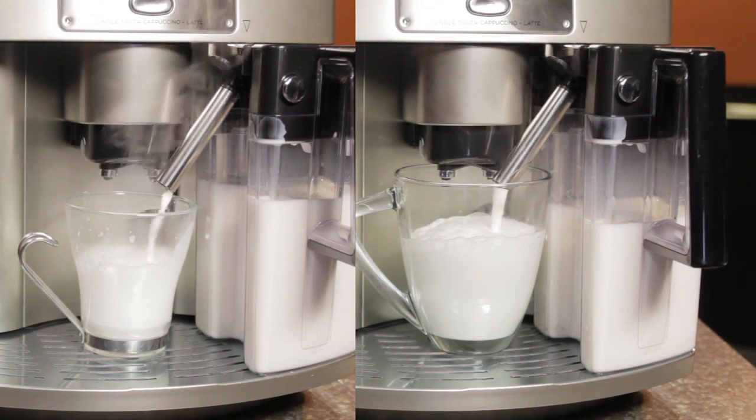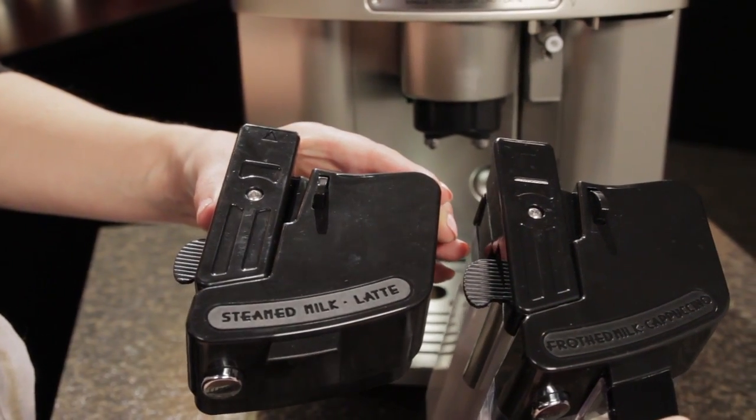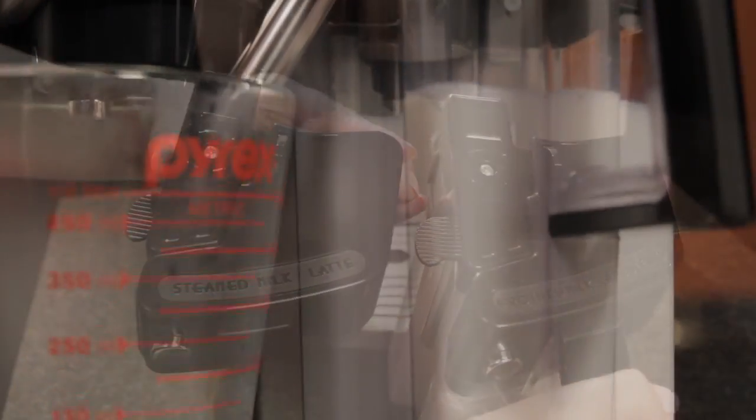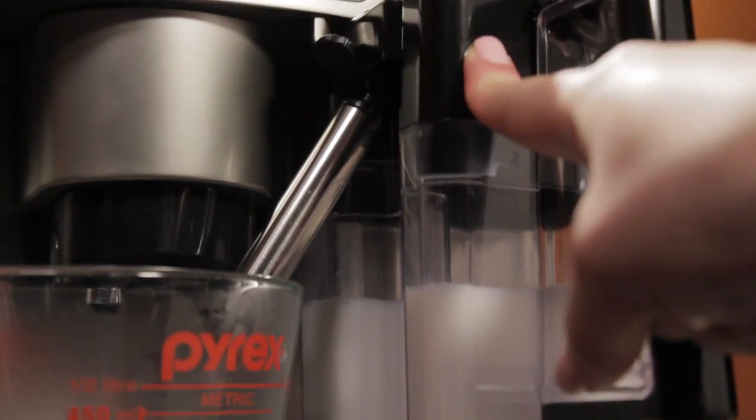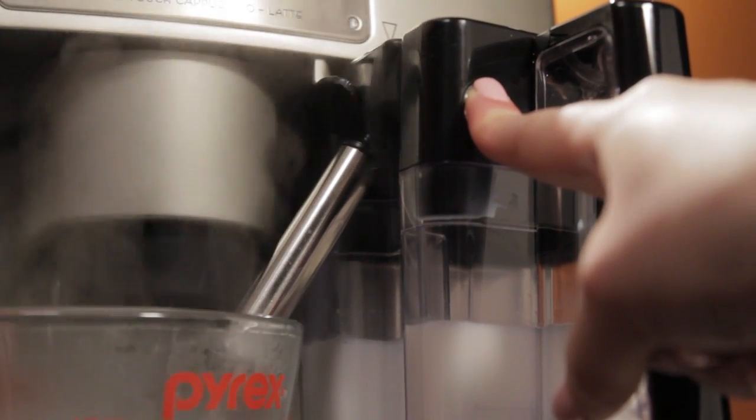The Magnifica comes with one milk carafe with two lids — one for steaming milk and another one for frothing milk. The milk carafe is larger than most, and it has a button on the front to keep the milk system clean after use, and it's also completely dishwasher safe.